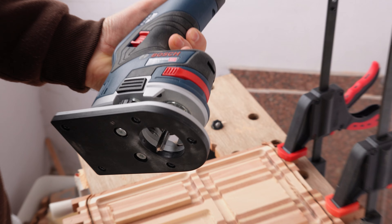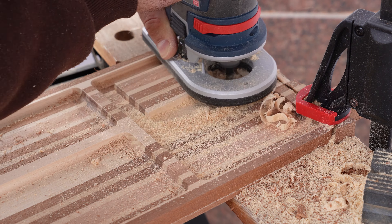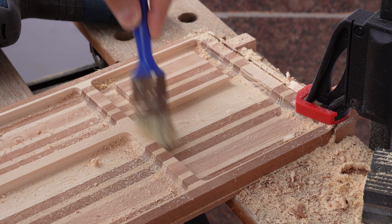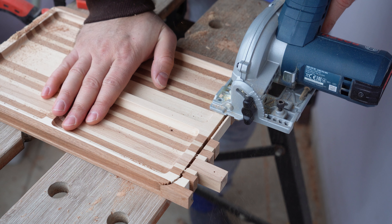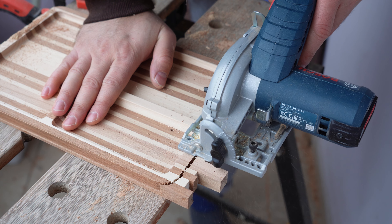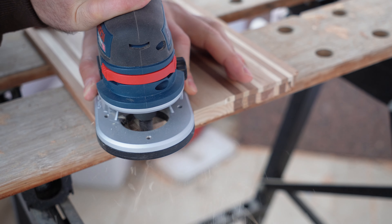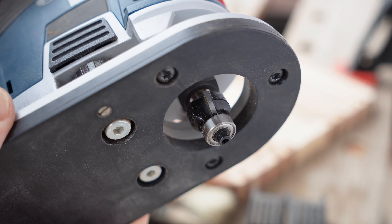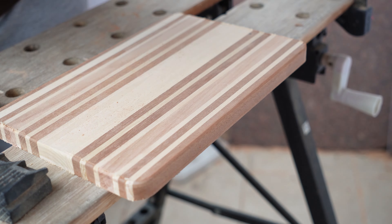The remaining material I removed using a router, which was much faster than using the CNC, but I wasn't careful enough when setting the depth, so some sanding was required after that. Next, I used a circular saw to cut off the supporting pieces, and using a flush trim bit I removed all excess material from the sides. Then I switched to a 3 mm round-over bit and rounded over the edges.